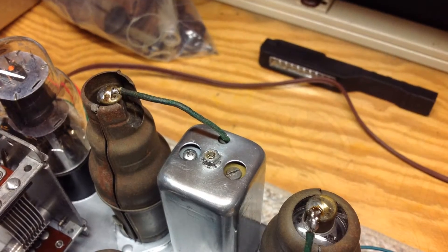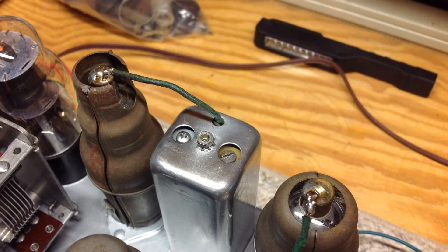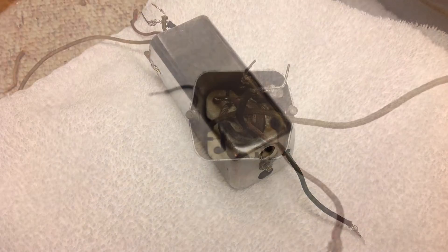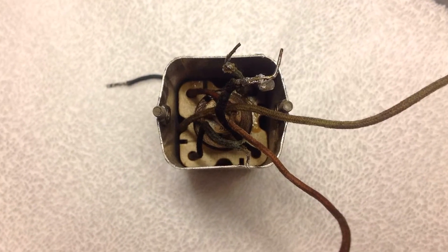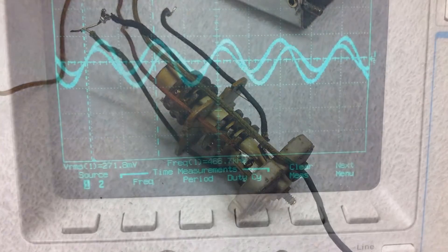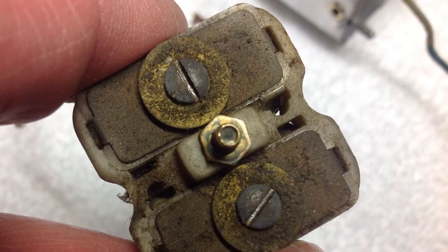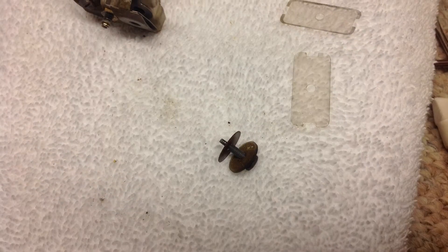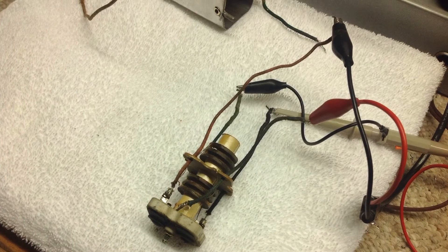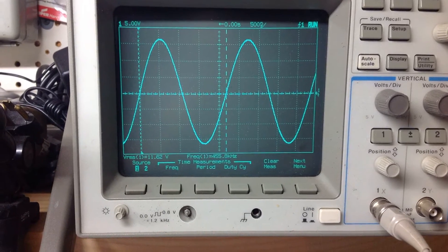I tried adjusting both the primary and secondary slugs for resonance and still had no response. With no response from the IF, I then removed the troubled second IF can from the circuit, hooked up my signal generator, used my oscilloscope, and looked at the response. I found that regardless of the slug adjustments or the variable capacitor adjustments, the filter would not resonate. I proceeded to remove the two slug screws and the mica, cleaned everything really well with alcohol, and reassembled. Bingo! The IF filter was now responsive.